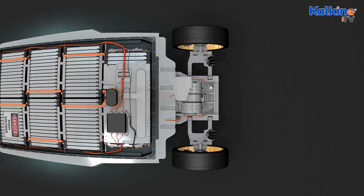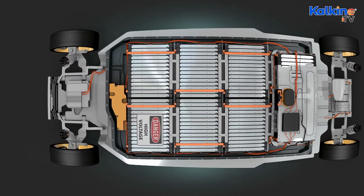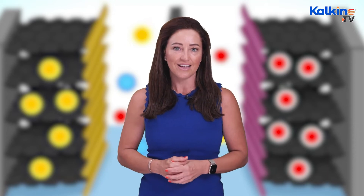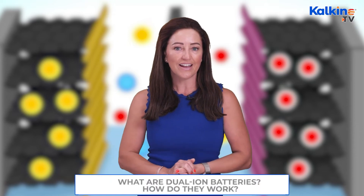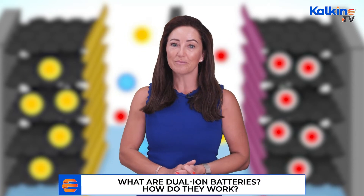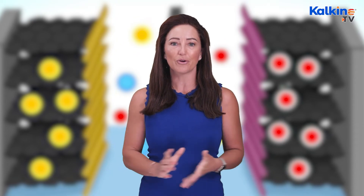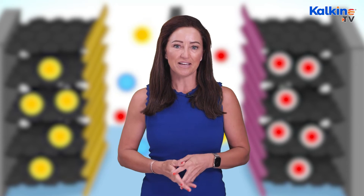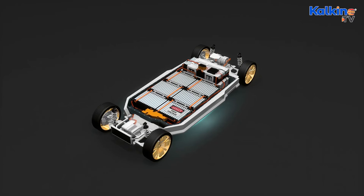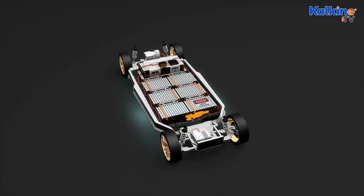Currently, performance-wise, DIBs have only one-third the capacity compared to lithium-ion batteries, which possess one of the highest energy densities. Thus, lithium batteries can provide significant energy while their sizes can remain smaller. The mechanism used in DIBs, however, makes them suitable for high-power applications using moderately high energy, making them suitable for grid energy storage applications. The size of the battery may not fit in mobile devices or other gadgets, but could be put to use in a local utility system.